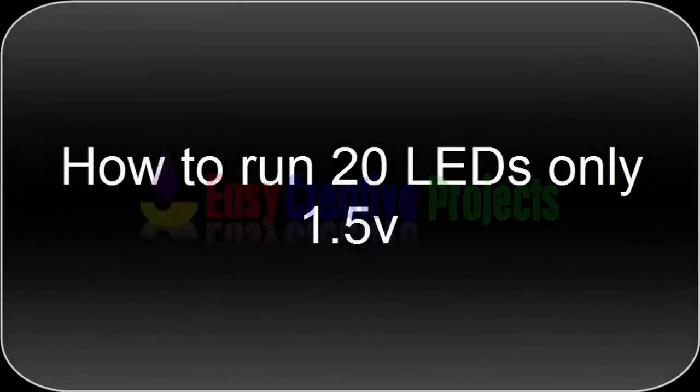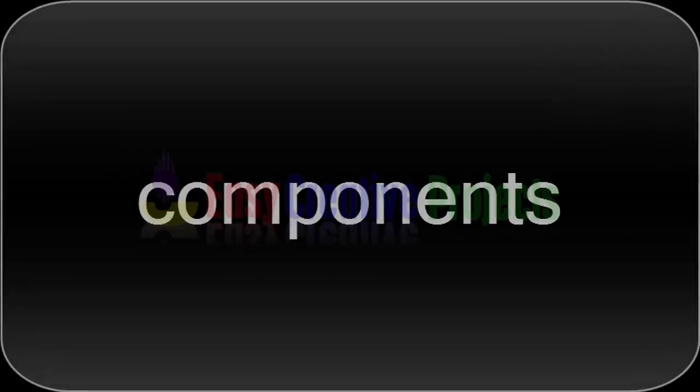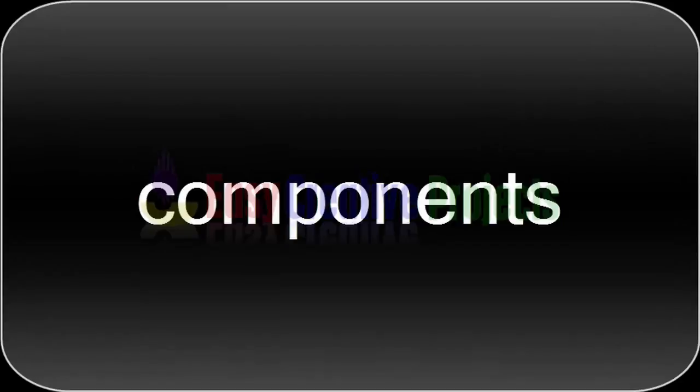Hello friends! Today we learn how to run 20 LEDs on only 1.5 volts. For making this project we need some components.